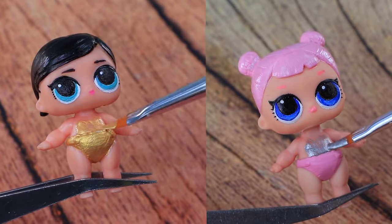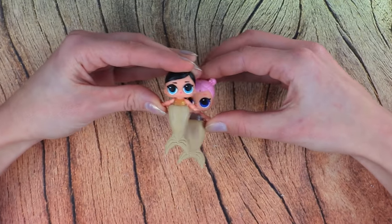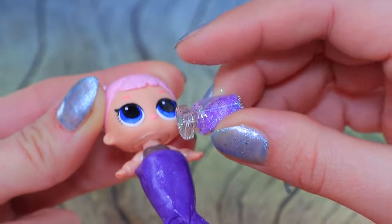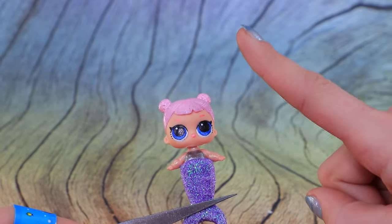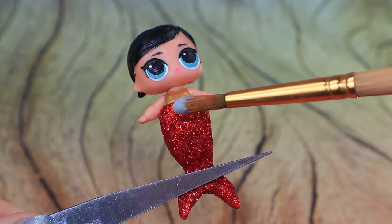The babies are wearing gold and silver shirts. They've got a tail — red and purple fins, how beautiful! Decorate with glitter. Pink doesn't match — it should be red like mum's. That's much better.